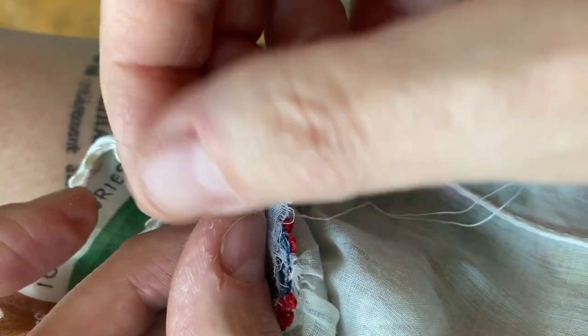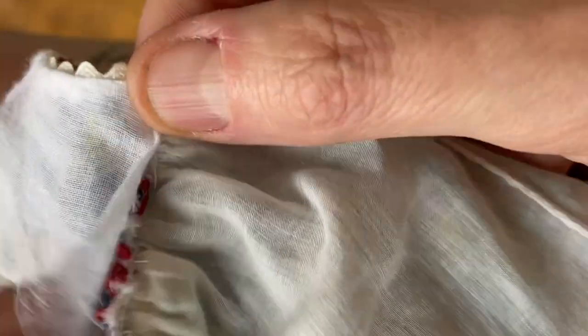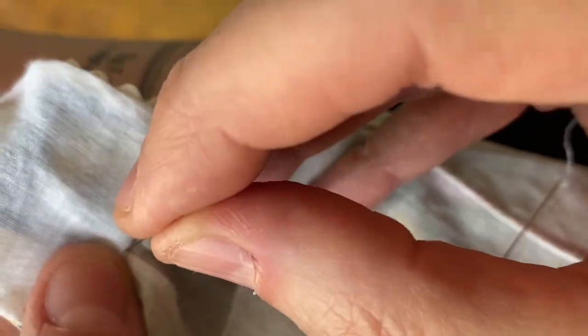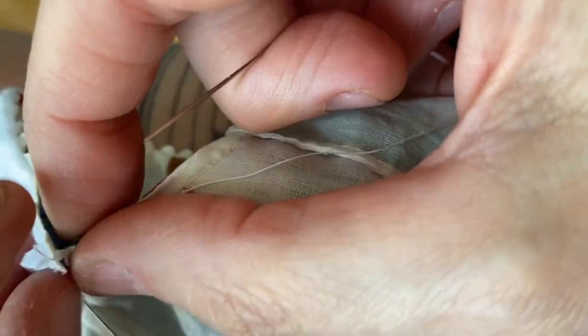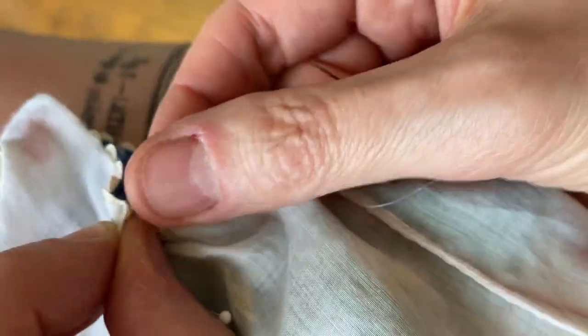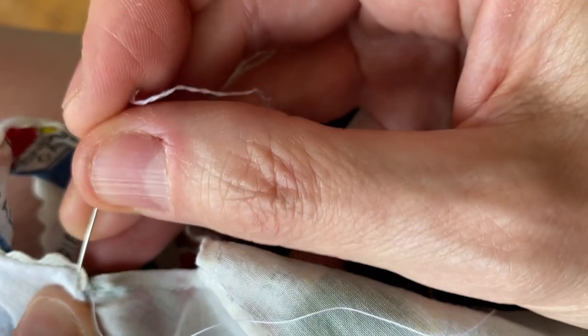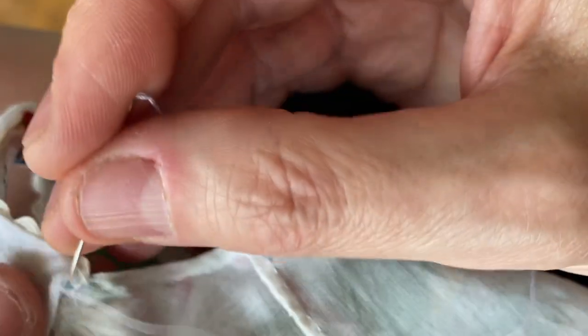I filmed this section again to try to get a better angle using a different dress. This one has zigzag trim along the armhole which made it a bit bulky and awkward, but you can work around it if you're patient and don't give up. This is just to show you again how to get started with this invisible ladder stitch — it's frustrating and tiny, but keep plugging away. Once you get those first couple stitches in, you'll be good to go. Remember: you have to do this not only on the front section but also on the two back sections.